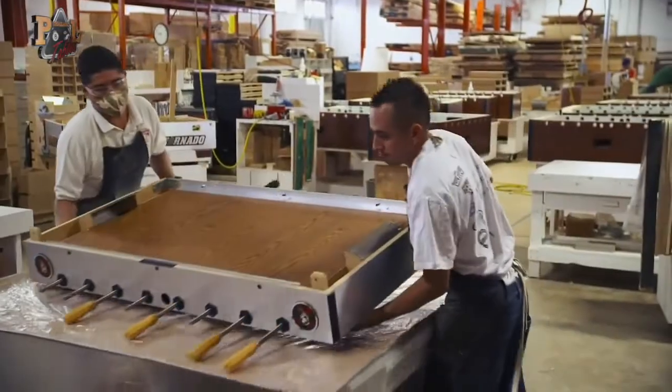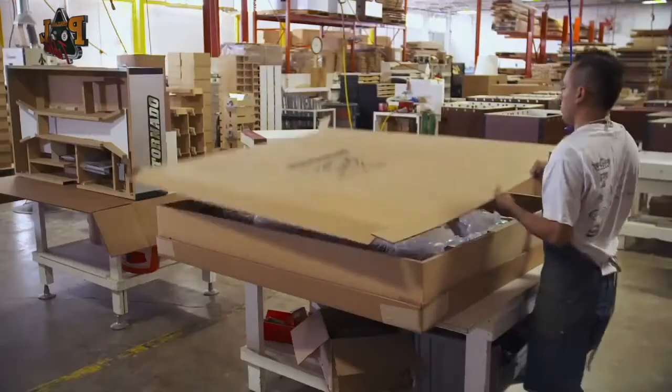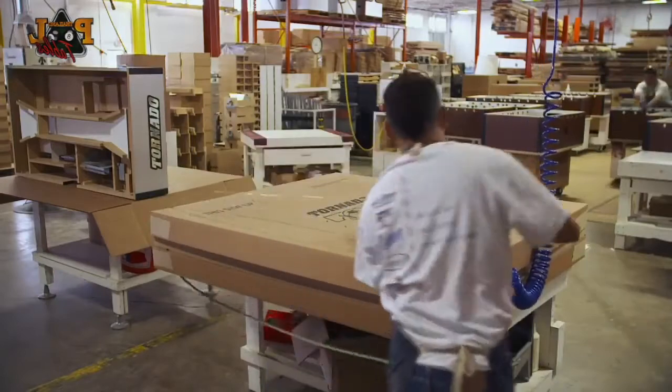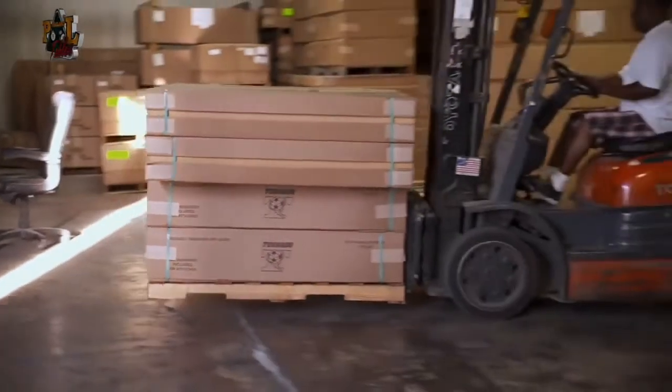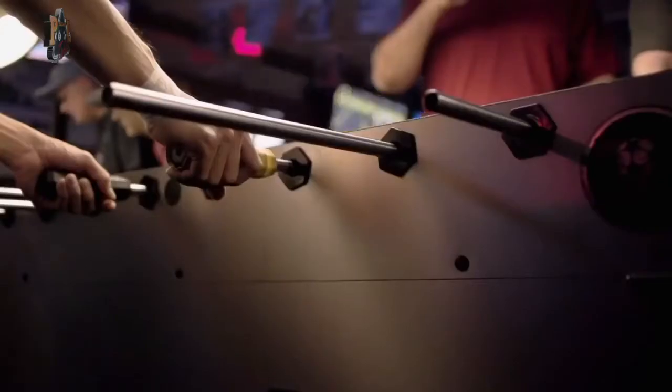The table is boxed up. When it arrives at the bar or tournament it's bound for, it will take less than 20 minutes to put it together. 99 out of 100 times, you're always going to be able to feel that tornado. It's just simply the connection you make when you grab those handles.